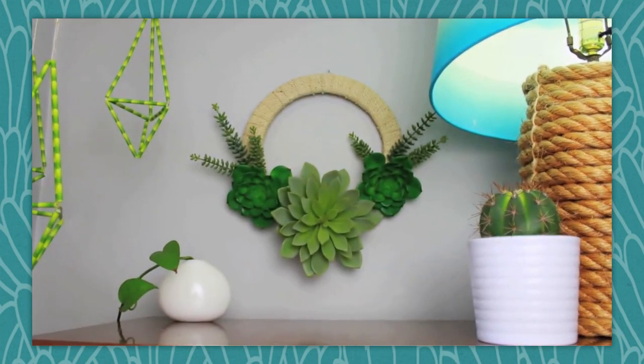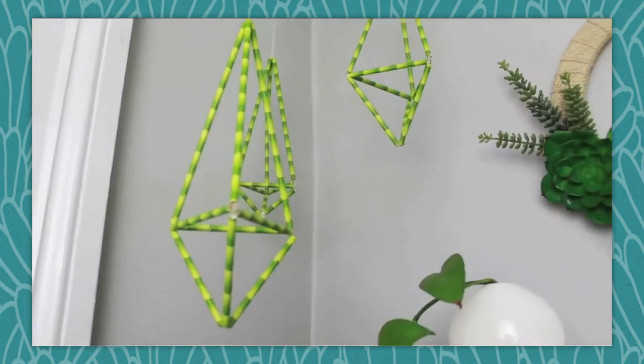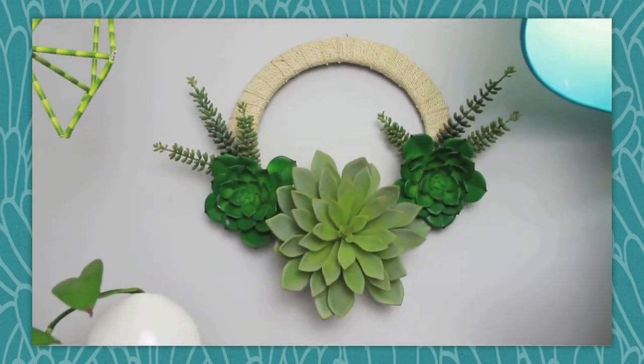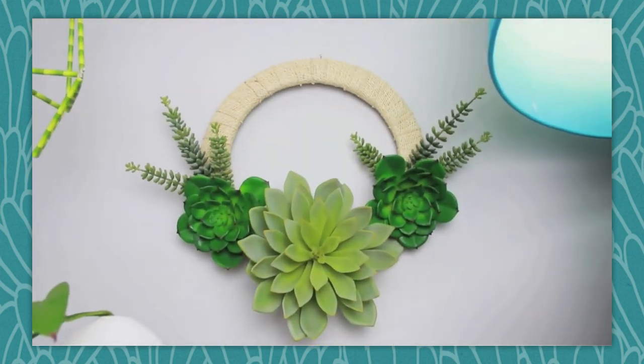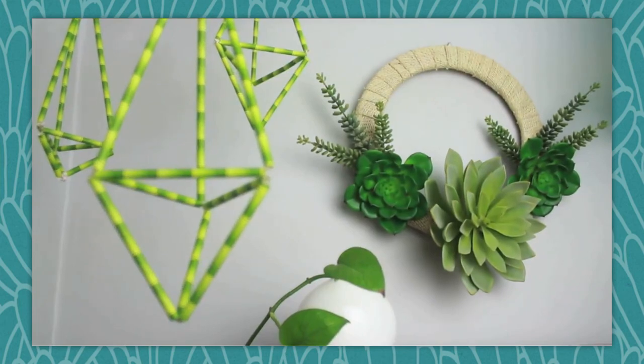So onto the recap. On Monday this week, Meg showed us how to bring greenery into your home, even if you always kill your plants, with this faux succulent wreath. You've made a succulent wreath that brings a little spring and summer vibe into your home. Being faux, this puppy will last forever with no care at all.